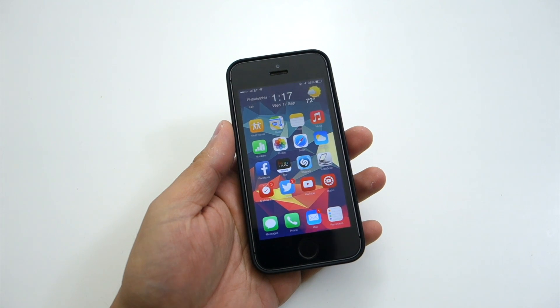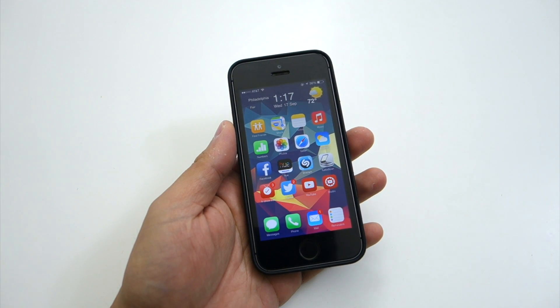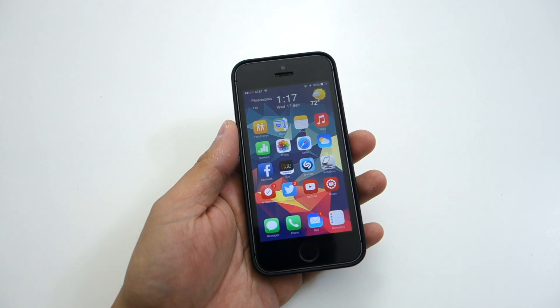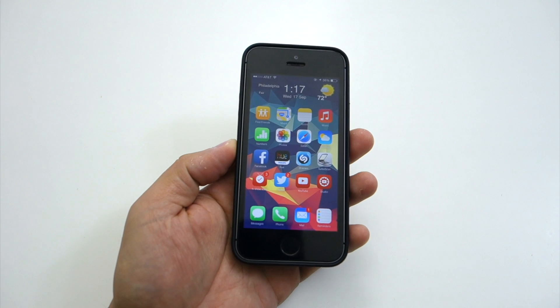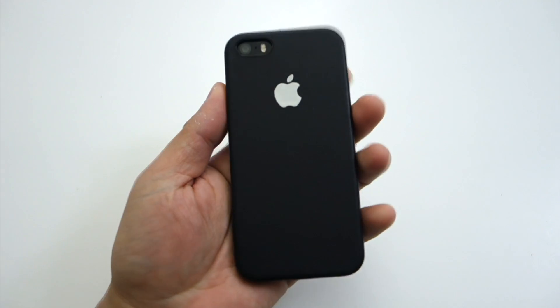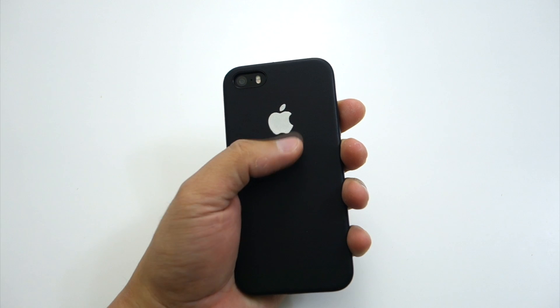Hey guys, it's me, Peter, and today I will review this glow-in-the-dark Apple logo sticker that I bought on eBay. I got the blue one and it also comes in other colors. You can stick this sticker directly on the back of your iPhone or on a case, just like what I did here, since I always use a case on my iPhone.